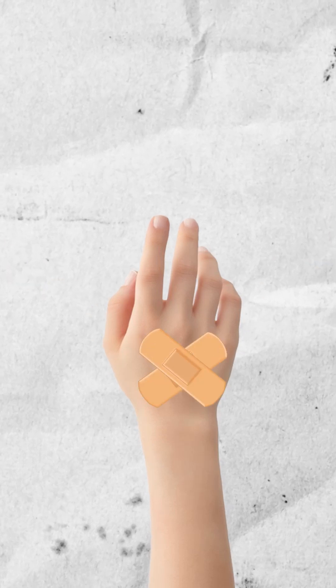We have all worn bandages once, right? But something you might not know: if you take your bandage wrapper and let your eyes settle in the dark for a while, and rip.